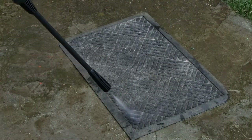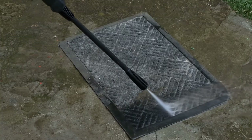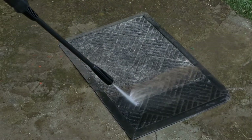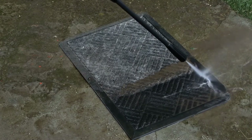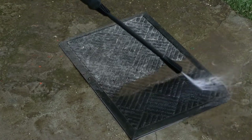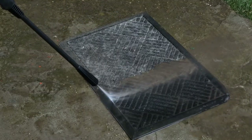First, I will try to clean this dirty door mat. When you press the lever on the gun, the washer will immediately start working, and when the lever is released, the pump will stop. The pressure is blasting all the dirt away. Almost all the fur from my dog was gone, but to achieve better results you have to remove the fur manually.